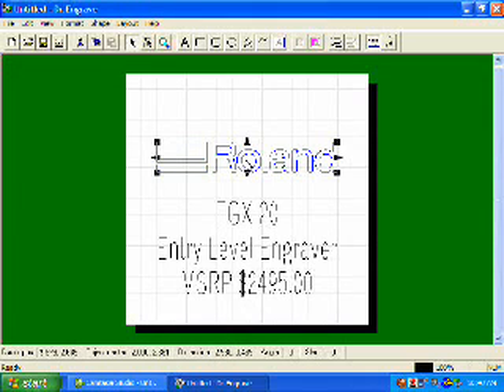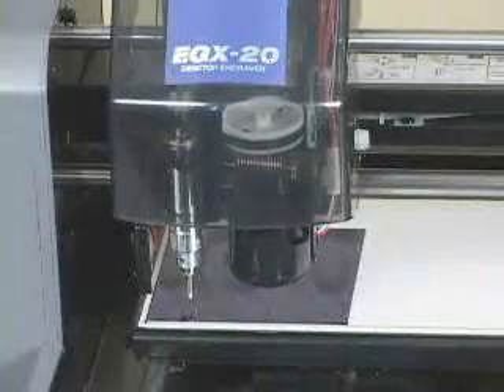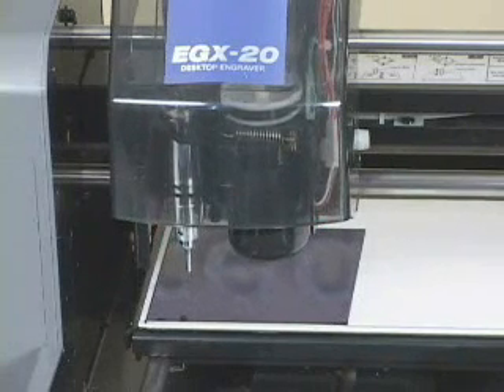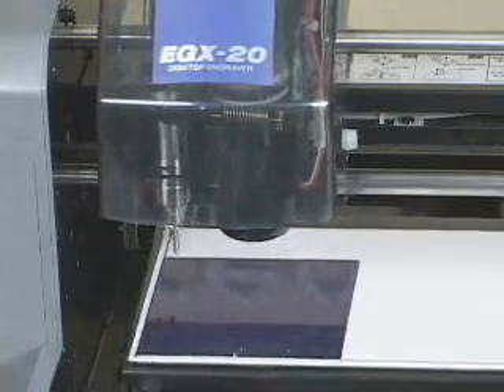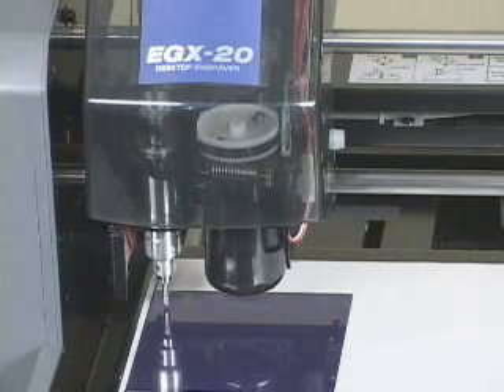Once I'm done putting my graphic into my document, I can now output this to my engraver. To output the file, you would simply go to File, Print, ensure that you have the proper printer selected, and then click OK to output your file.